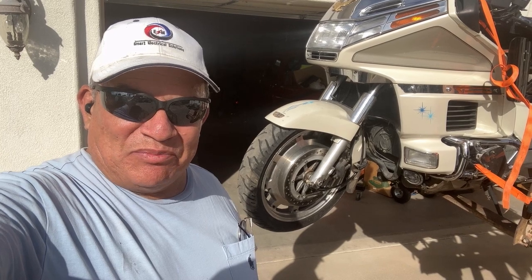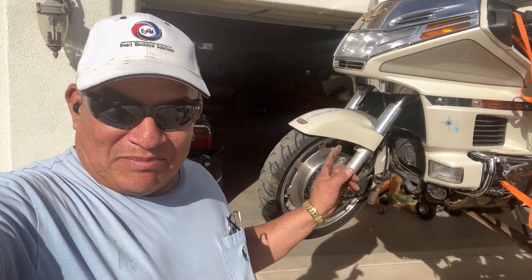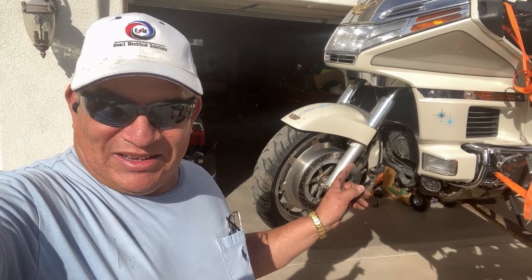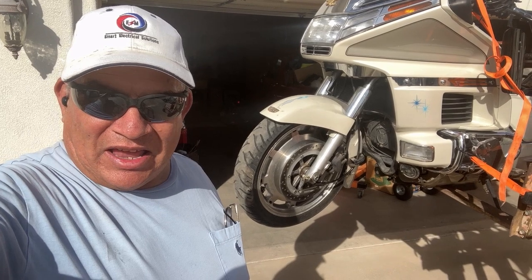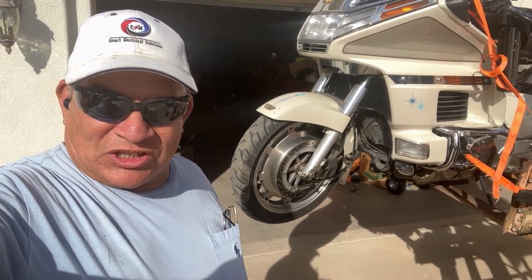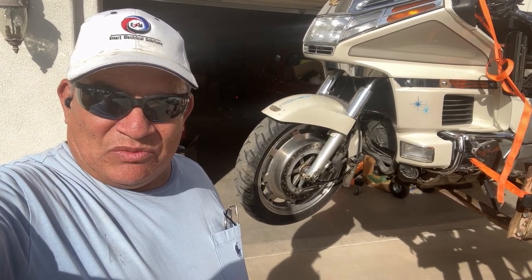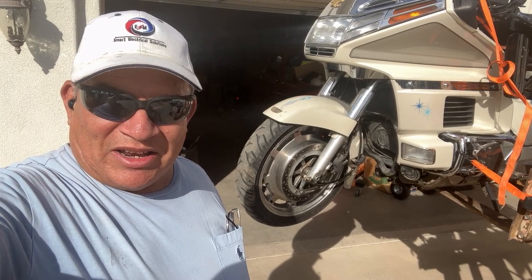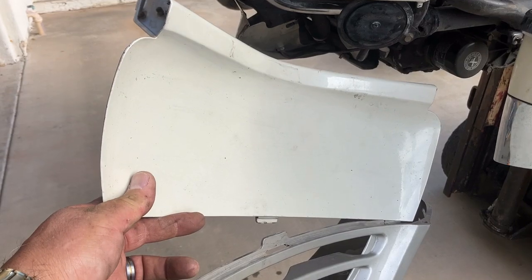Hi there, this is Ray with Easy Simple Mechanic. Welcome back to the channel. Today we're going to get back on this Goldwing GL 1500. We're going to see if we can get that master cylinder replaced, get the brake pads changed out all the way around, and change out the brake fluid. Then we'll see if we don't have time to get a ride in.